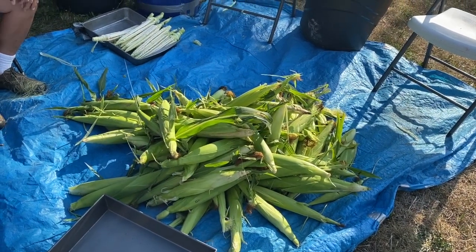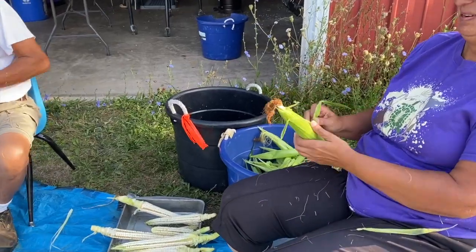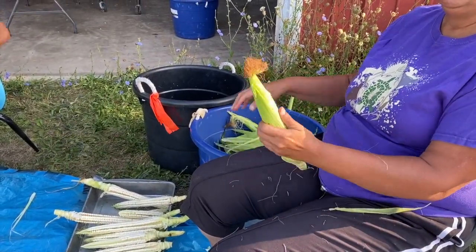Once we harvest our green corn, we pile it up and get ready to husk them. We pull the husks off, leaving part of the stem on to help us later.